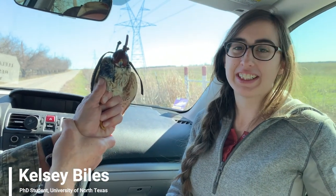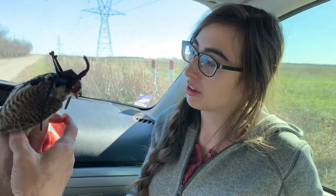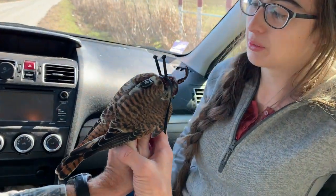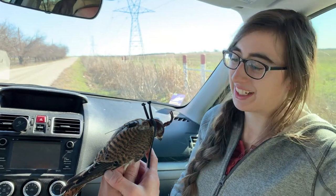Hi, I'm Kelsey. I'm a PhD student at UNT. Right now we are putting a GPS tracker onto a female American kestrel. Our glue is currently drying onto these knots, so we're hoping to get a full year of GPS data from this bugger. Hopefully we can recapture her next year.